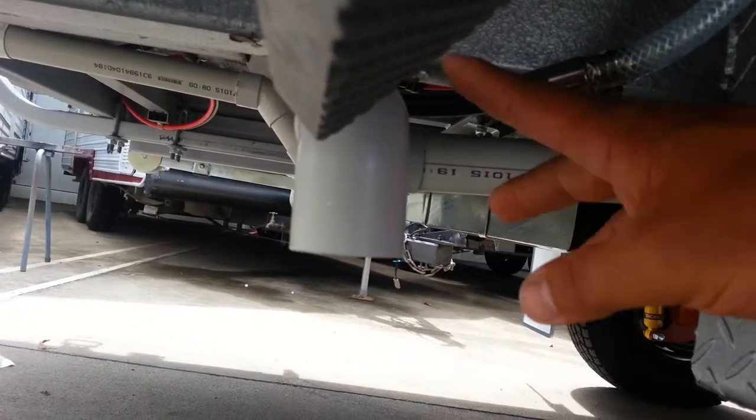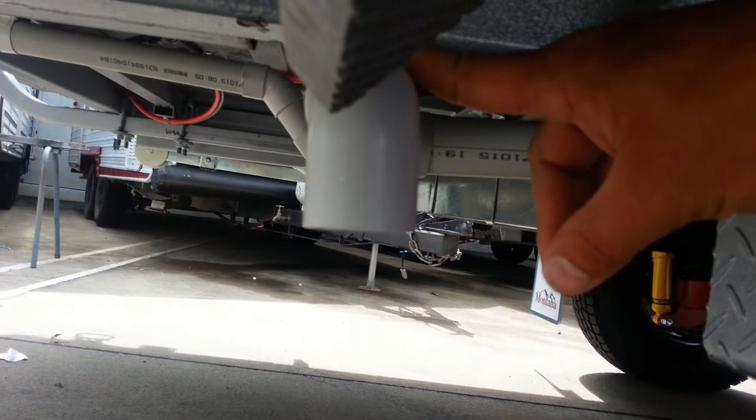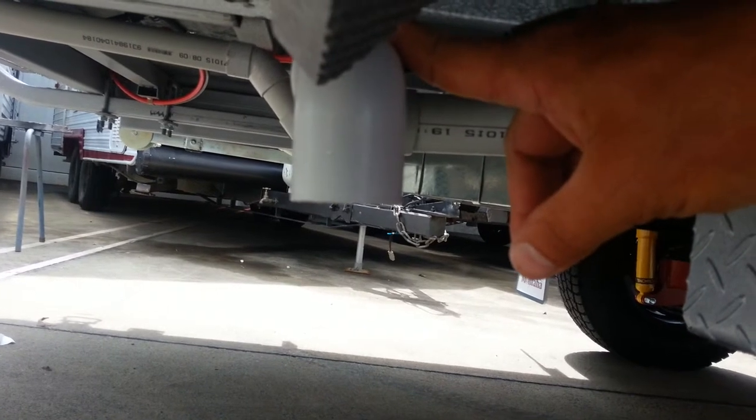This is our waste outlet for all the water exit points of the van. When we couple this up, we don't like to see it connected with 25mm pipe. We like to see it connected up with either 32 or 35mm pipe.